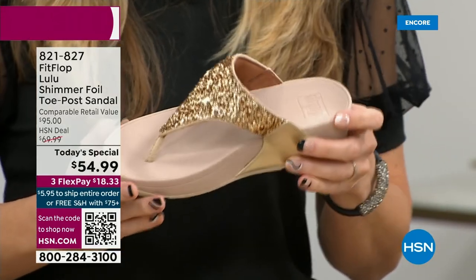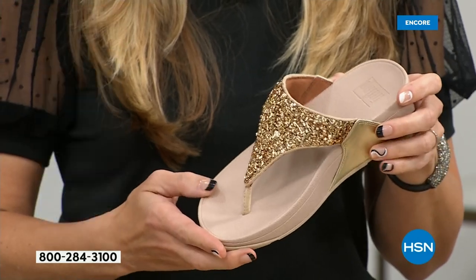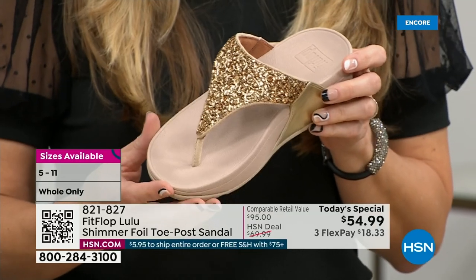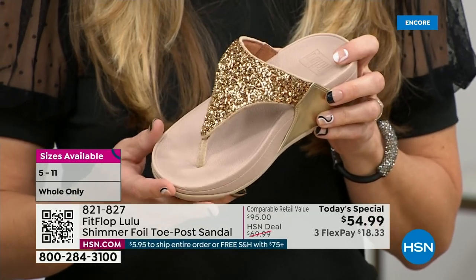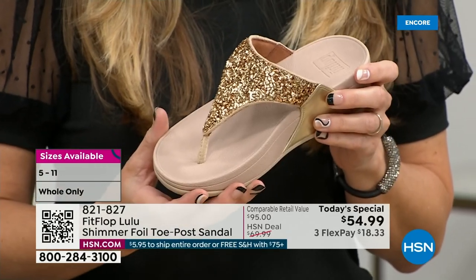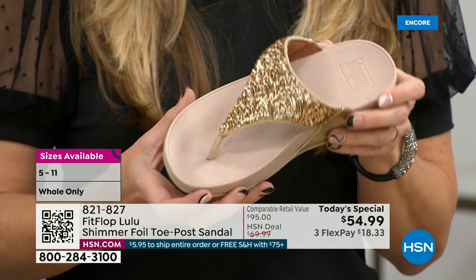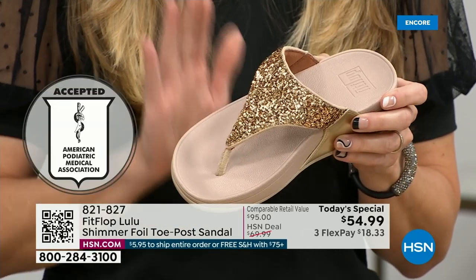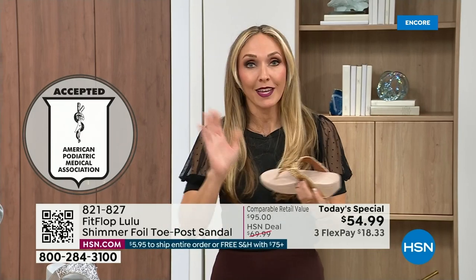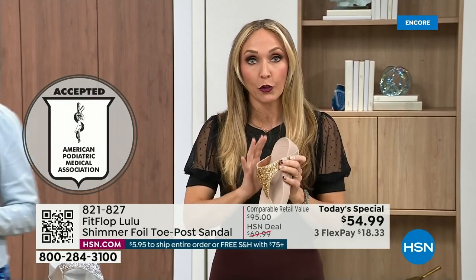This particular shoe has that micro wobble board technology that FitFlop is known for. The triple density foam is really the magic. FitFlop was really the first fashion shoe designed to promote foot health. All of our shoes are approved by the American Podiatric Medical Association, so you get to wear a shoe that looks like this but actually supports foot health. For years, if you wanted to wear shoes that were good for you, they were ugly.